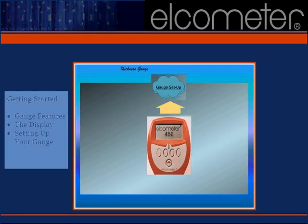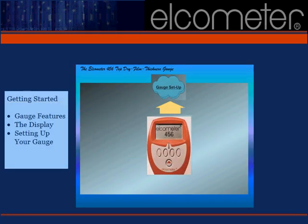In this section, we'll walk you through the overall structure of the 456 Top and discuss its layout. We'll discuss topics such as the initial setup of your gauge and provide helpful suggestions for maneuvering through the various screens and menu options. This discussion will better prepare you to set up batches on your meter, choose your reading units, and set reading limits.